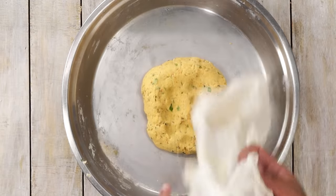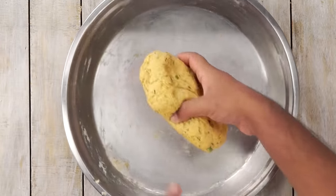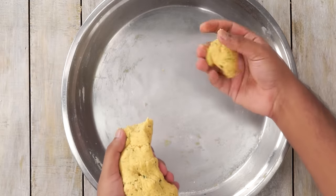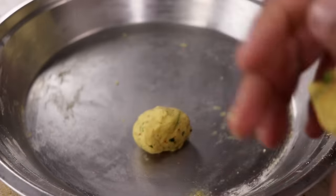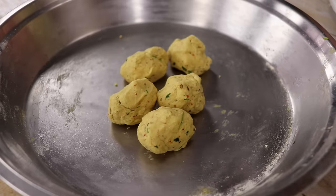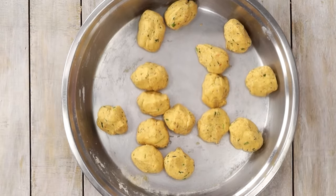Now we will cover the dough with a damp cloth and let it rest for about 15 minutes. After about 15 minutes our dough is ready and it looks slightly softer as well. We will now divide it into smaller portions. With this recipe you will be able to make 15 to 20 Aloo Puris, depending on the size you prefer. Here I have made around 16 portions and now we are going to make the Puris.